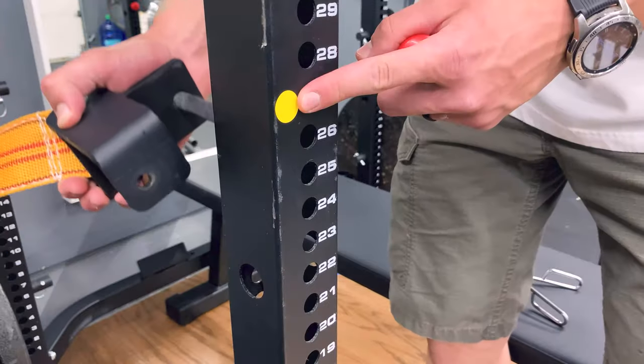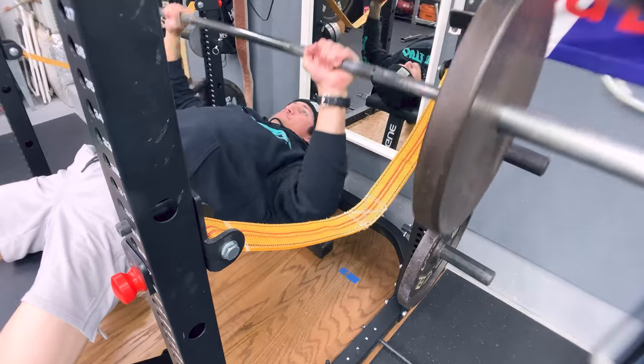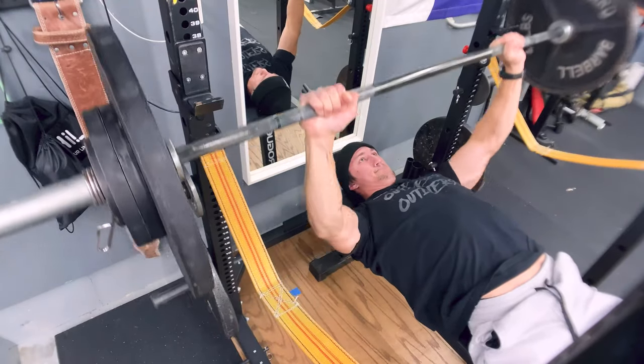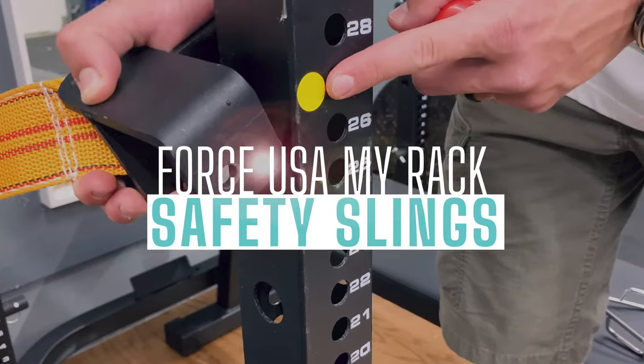Do you feel so much that you're thinking about buying safety pins or safety slings? Let's get into it. So you're checking out the Force USA safety slings and you're wondering are they worth it — well that's what I'm going to tell you in today's video. I've had the Force USA My Rack safety slings for about two years.